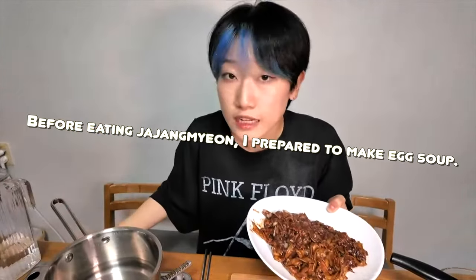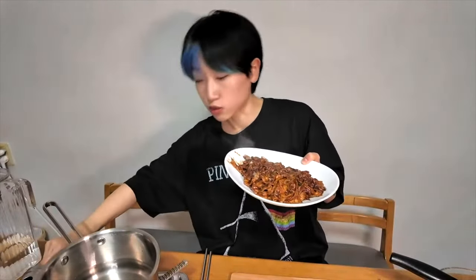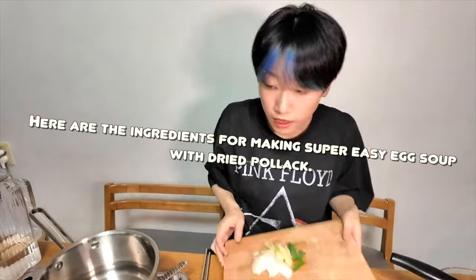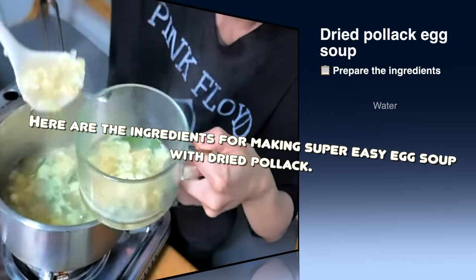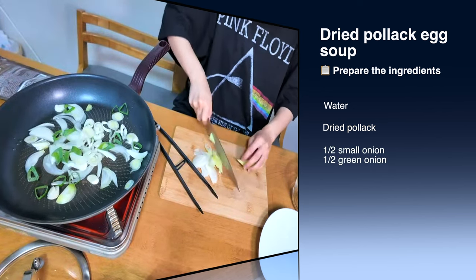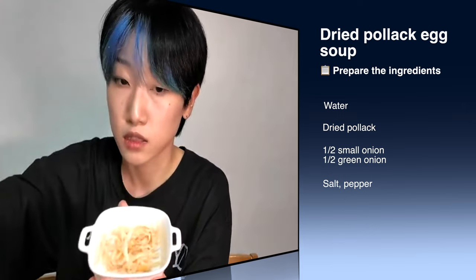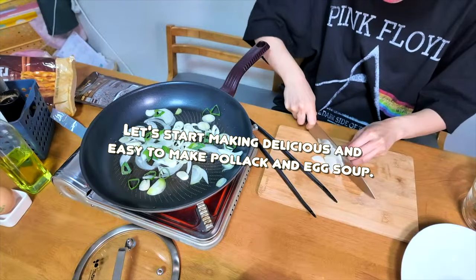This noodle is for eating, and I will also make Korean hangover soup. The fish — it's like a chicken. Dried fish flakes. And the egg. We'll make it with eggs, because the egg is delicious.